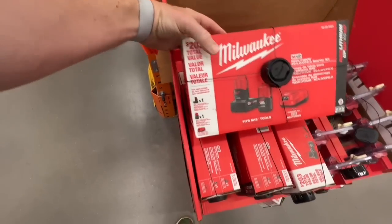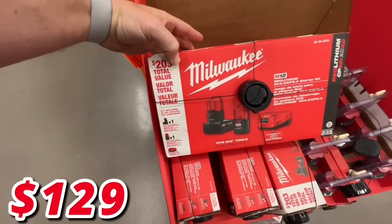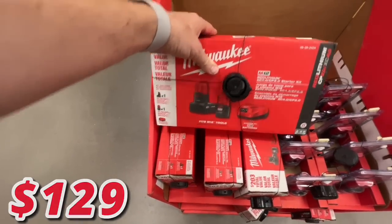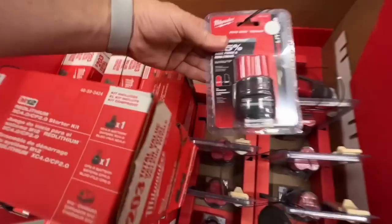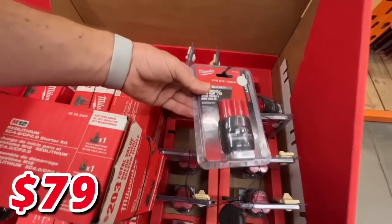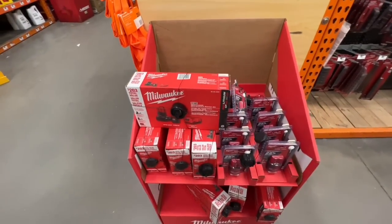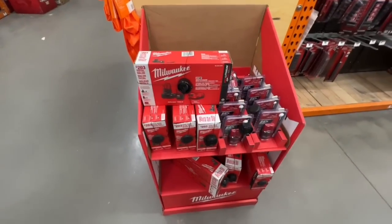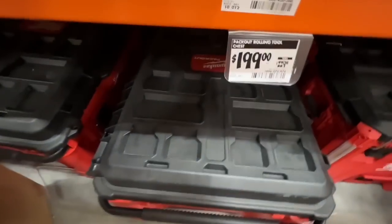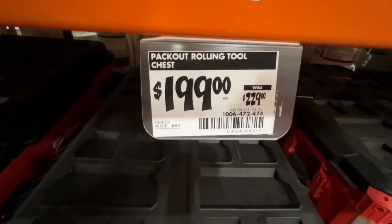Two M12 battery pack deals: the four amp and two amp-hour with charger — $203 value — for $129. Or the new 2.5 amp-hour high-output M12 battery for $79 by itself. I'd go with the combo kits or tool kits that include batteries in the deal.